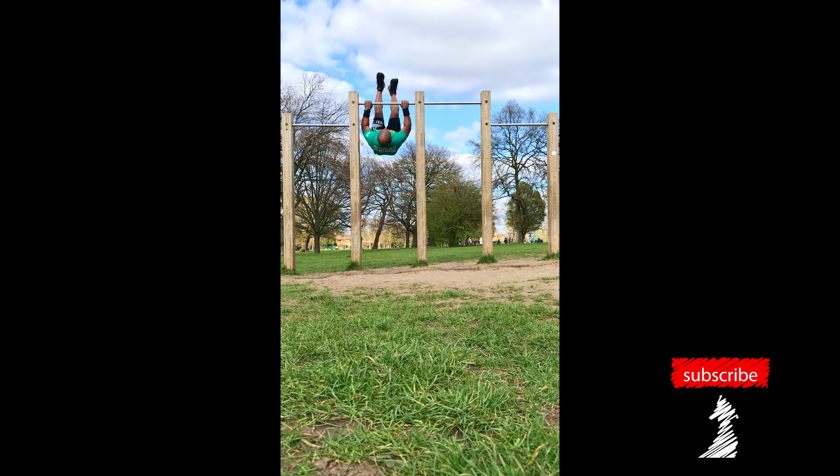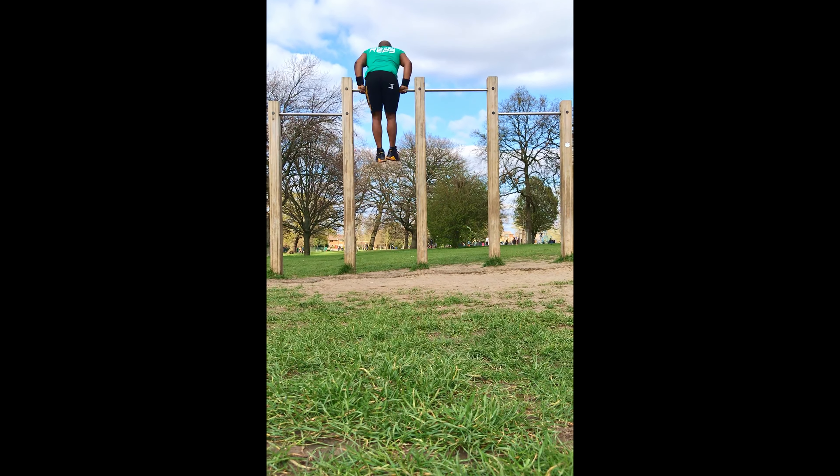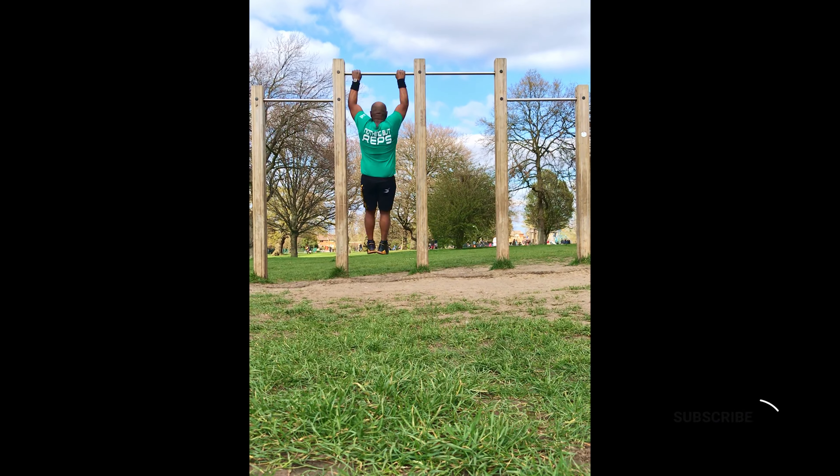Welcome back family, Joshana Stream Body Fitness. Today I'm just doing a quick freestyle workout. Try it out, straight into some bar dips.